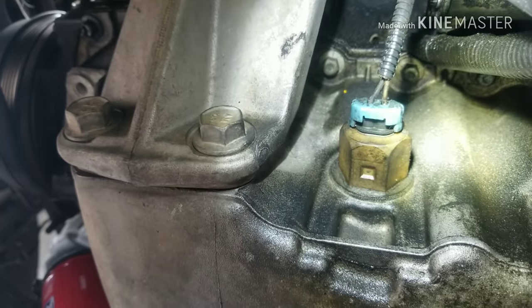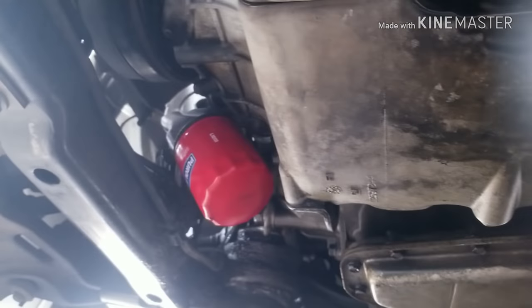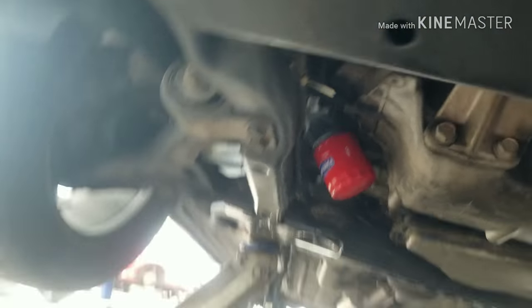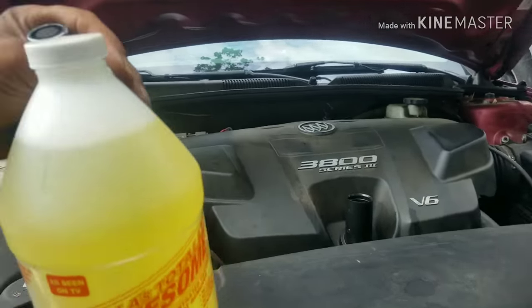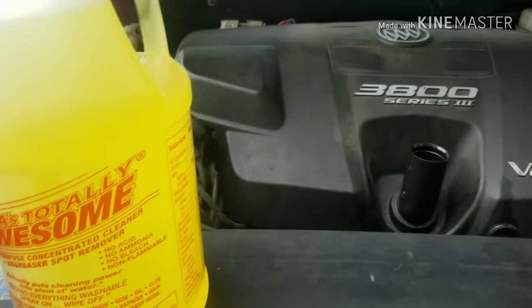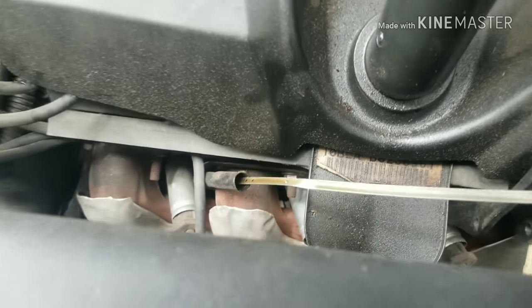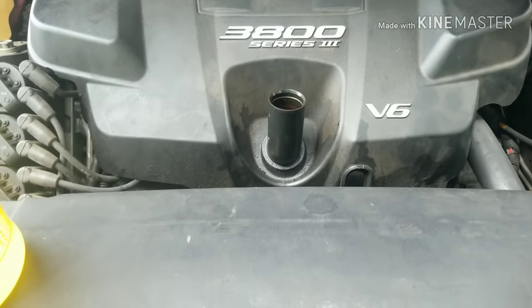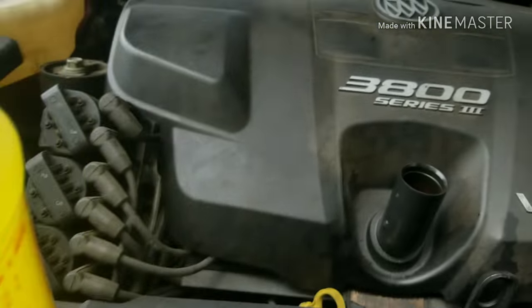Now if you look and find your oil pressure sensor is good, everything else is good, and you've been changing your oil, you may want to do a flush. Get your product — this is the product I like to use: Totally Awesome. What I do is take this and pour it into the car. Right now this car is full of oil, and I also have it jacked up to the side so I can get up under there. I'm going to pour this into the oil fill.